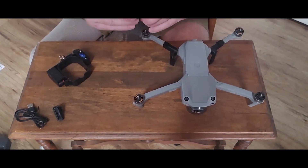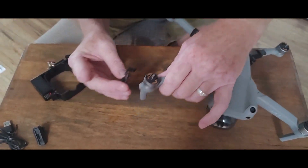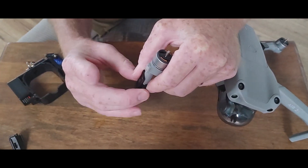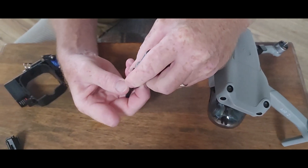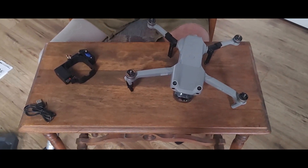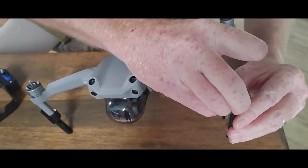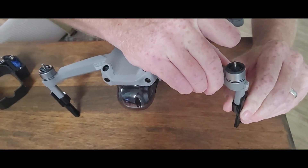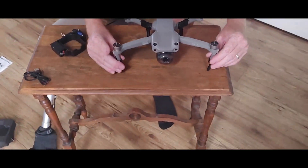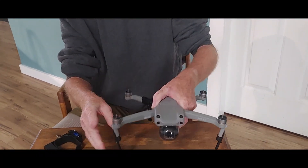Now for the front legs. You put the flap part towards the LED light, slide it up the leg, and snap it into place. Same on this side — slide it on, make it click. There we have it, the legs are on. They're really solid, no wobbling or anything. I don't think they will fail.